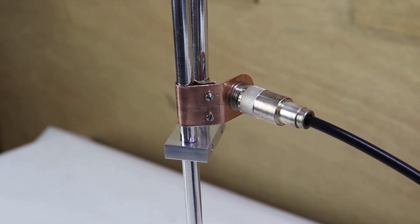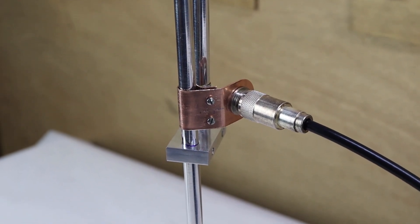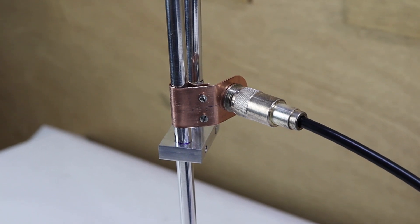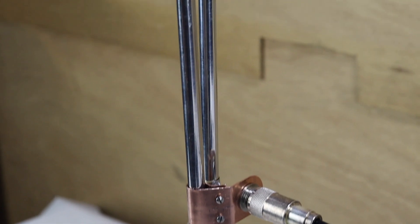This is KE6VRK. Let's tune up another J-pole. This J-pole is for GMRS service, so I'm going to tune it to around 464 MHz, and I'm going to show you the process on this one.